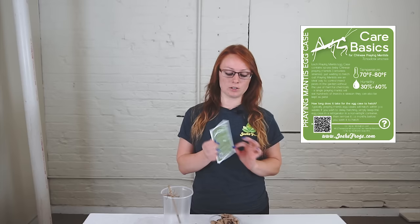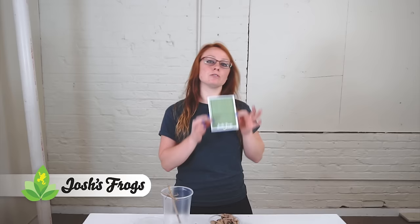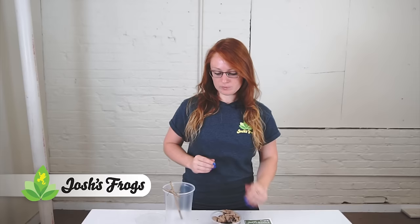When you get the oothecae from us, you'll also receive a care sheet that breaks down how to take care of them — the temperature, humidity, how long it takes the egg cases to hatch, what they eat, and introducing them into your yard. If you need to refer to this, it will come with your egg cases, and there should also be a link in the video information below.